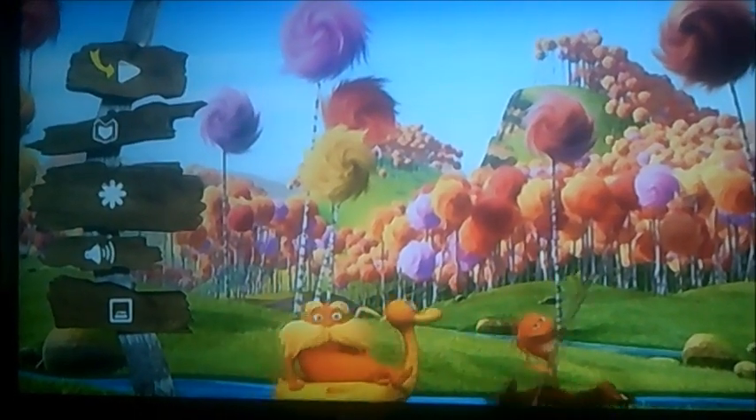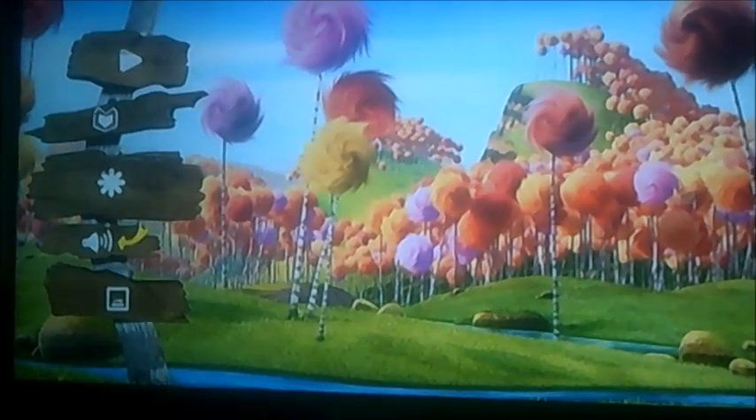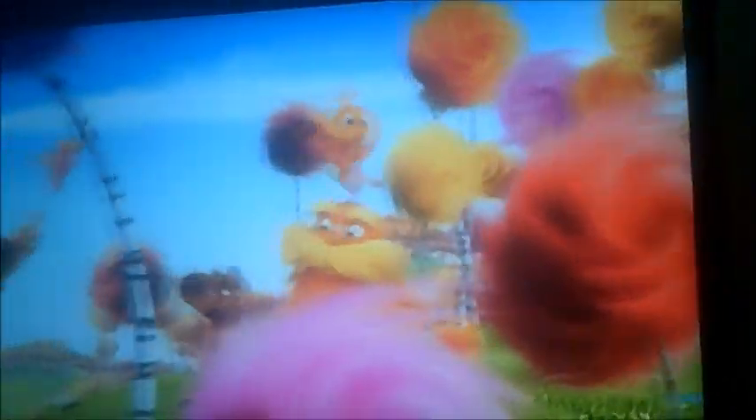Now as you can see it's got five symbols this time: play, scene selection, special features, audio, and I don't know what that is, but let's have a quick look at that. And this is another request video from A. Smith by the way, just to let you know.